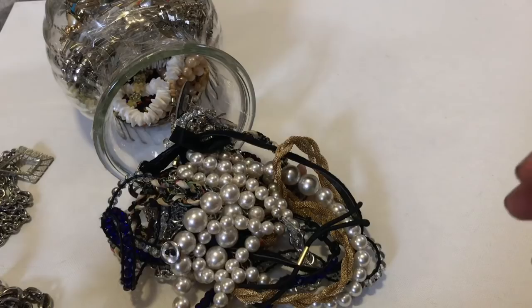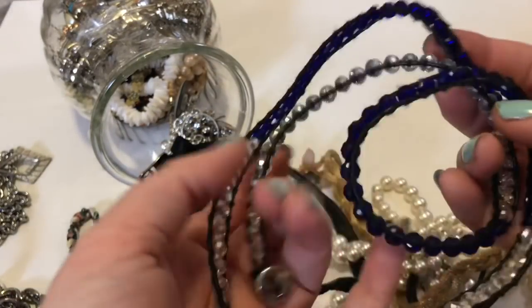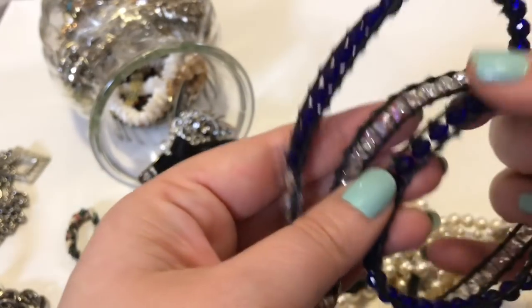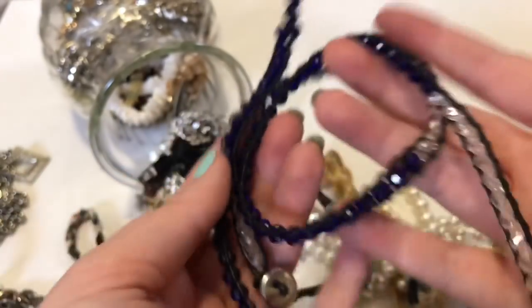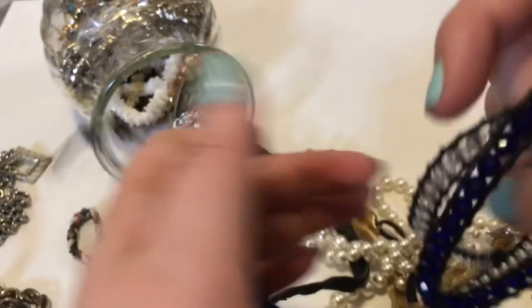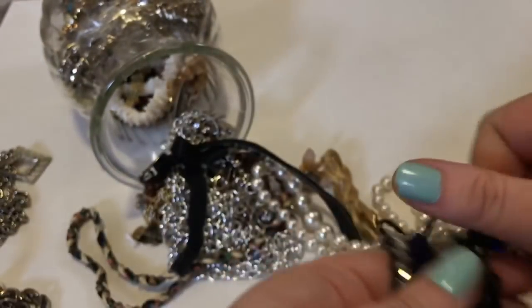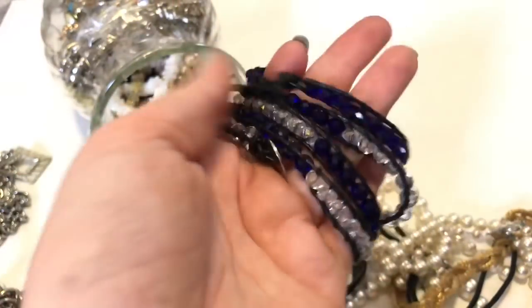When I have things like this sometimes, instead of donating, these are nice beads. I'll sometimes just take things like that apart because then we can recycle the beads. Sometimes people won't want to wear it because it's not really in style anymore.